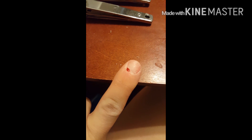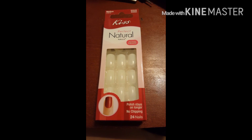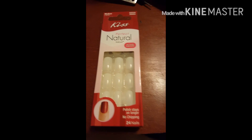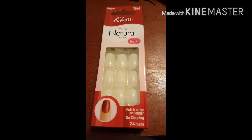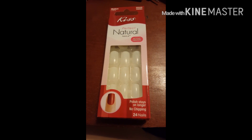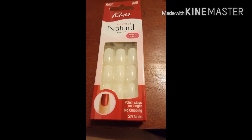When cutting your cuticle goes wrong — really wrong. I wanted the big pack of nails that were clear like this, but the dollar store didn't sell it and I wasn't going to go anywhere else because I didn't feel like it. This was just a dollar — 24 nails from Kiss for a dollar.